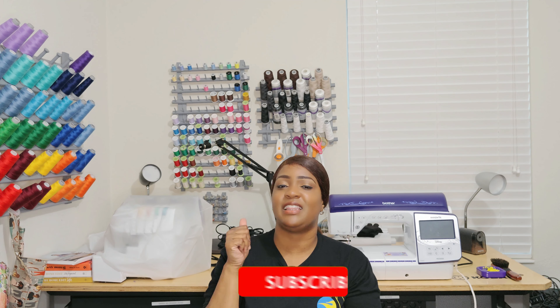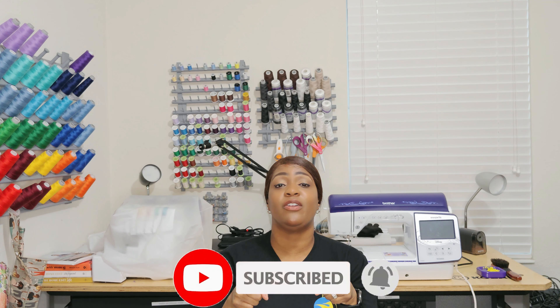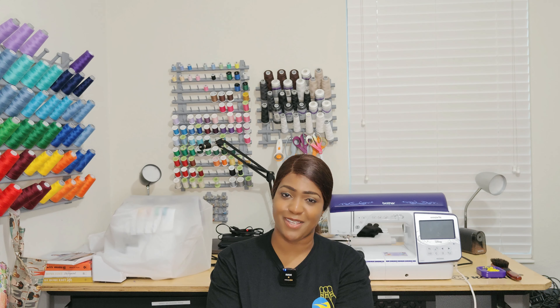Those are all the patterns I picked up during the Simplicity sale over the weekend. I hope you enjoyed this video. And if this video was educational, inspiring, and fun, do not forget to hit that like button, subscribe button, and smash that notification bell so you are notified every time I upload a new video. I'll catch you in the next video, and as always, keep sewing.